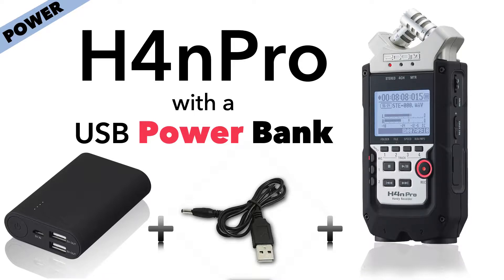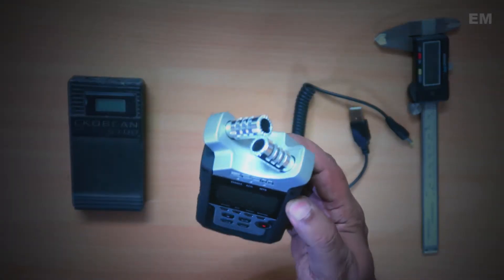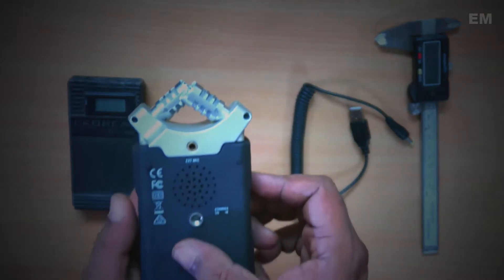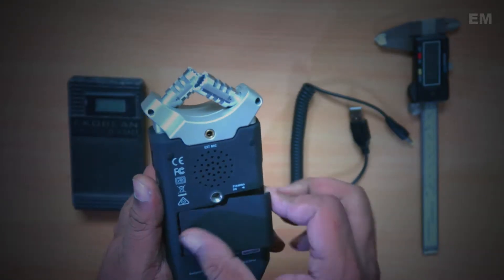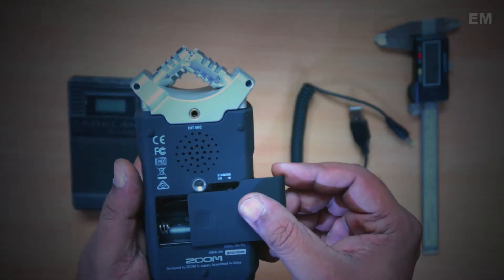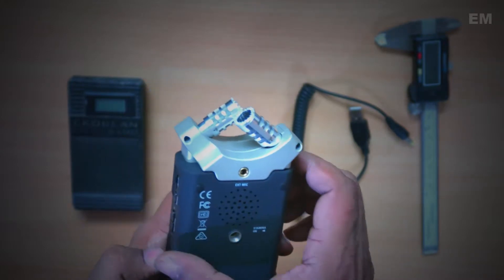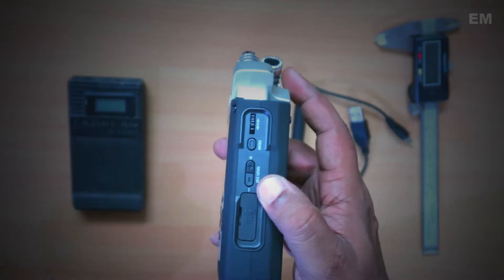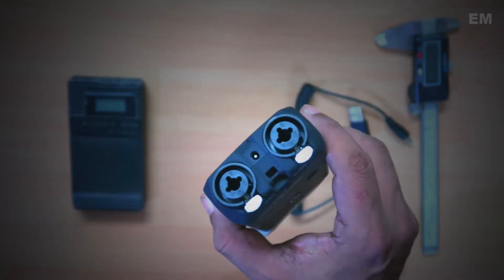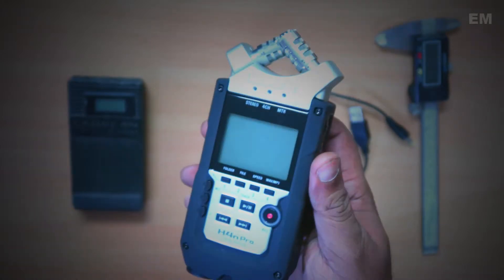The H4N Pro is a wonderful sound recorder which is very popular and it is powered with two AA batteries. Even though the battery lasts quite well, if you are into recording long hours of video footage or audio, you might find it difficult changing batteries in between.